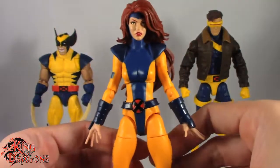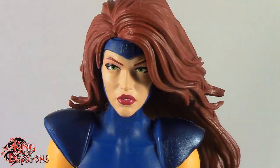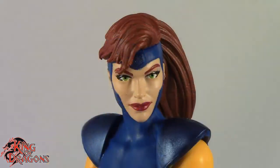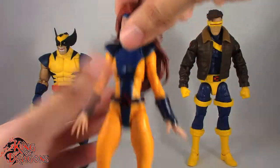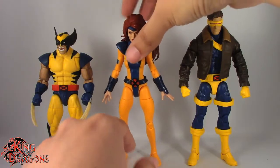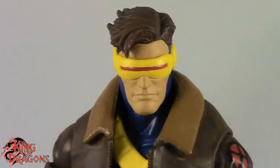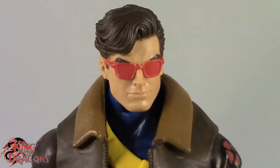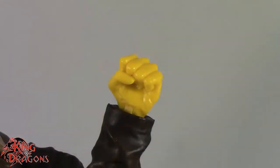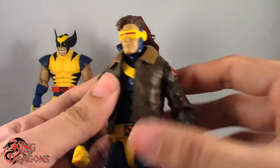Moving on to Jean Grey — she comes with two accessories: two different head sculpts. One with her hair flowing out and one with her hair in a ponytail. Other than that, we don't get any effects for Jean Grey, which I feel they could have done something for her. Cyclops comes with three head sculpts as well: a visor head, a sporty look, and a classic unmasked head. He also comes with a left fist and a left hand for shooting the visor blast. All of these accessories fit Cyclops really well.